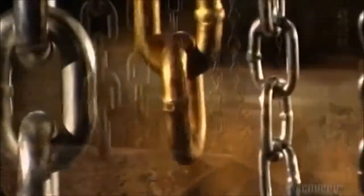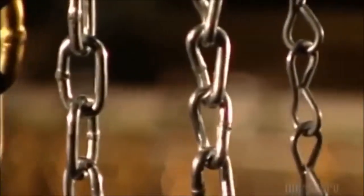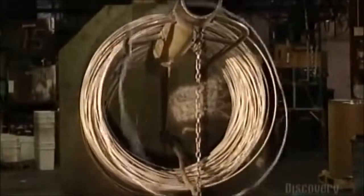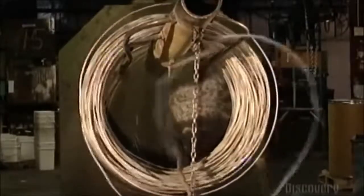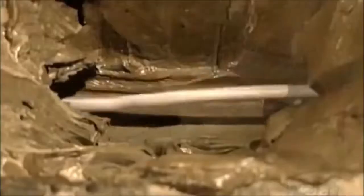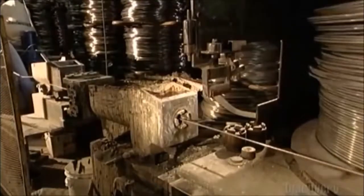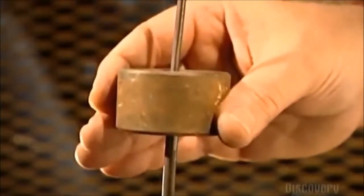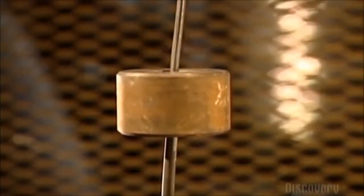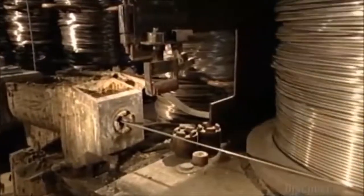Chains are used to tie things down, hold things together, and pull things along, and their many sizes reflect the varied uses. To make a chain, a turning drum uncoils a wire rod and pulls it through a steel guide ring to a steel draw box. Grease inside the box lubricates the wire. On its way out of the box, the wire goes through a die — the die has a smaller diameter than the wire, and as the turning drum pulls it through, the wire narrows.